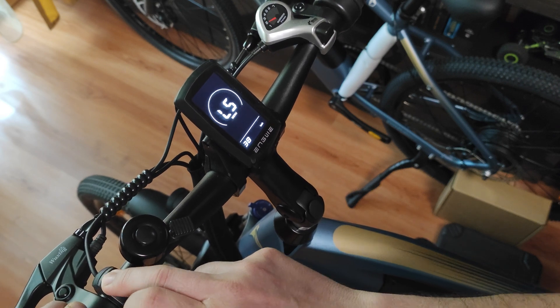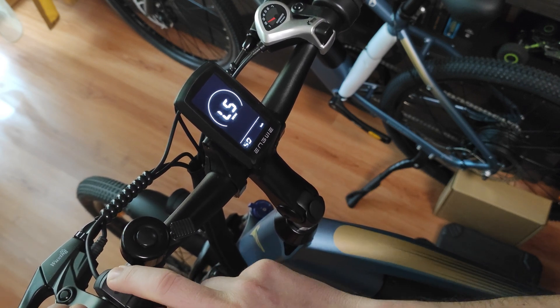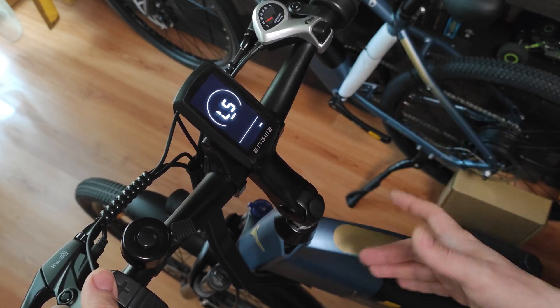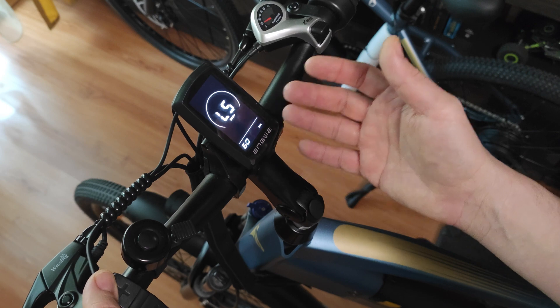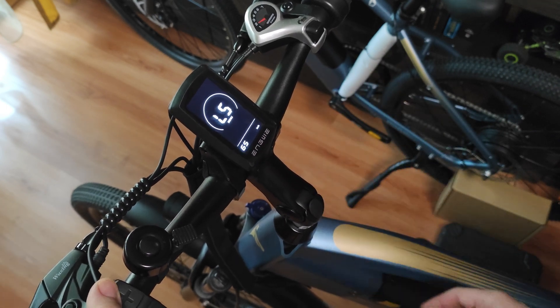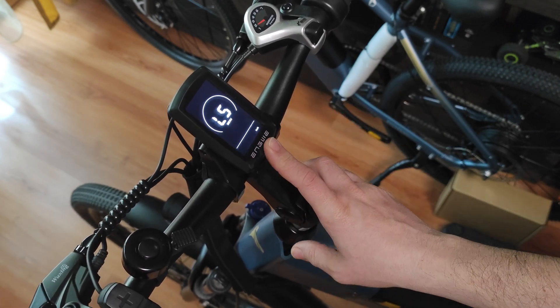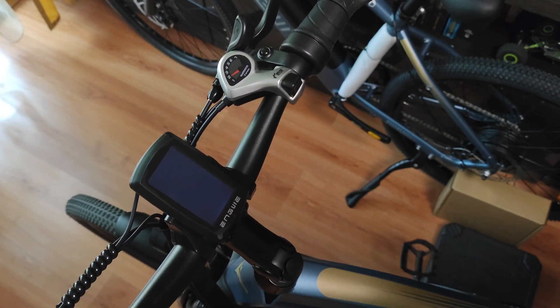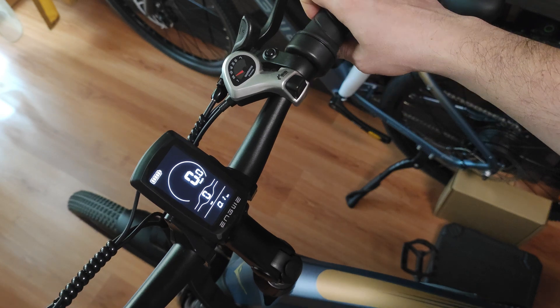You can go all the way up to 99 kilometers per hour, but the bike will do about 35 with a fully charged battery, so you don't need to put 100 — it's not going to be faster than that. Then you press and hold I again until the display resets, and the new setting has been stored.